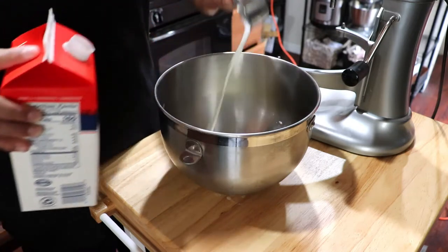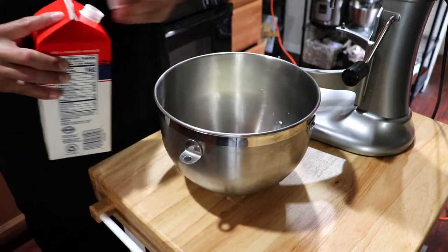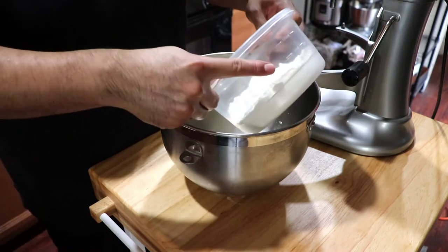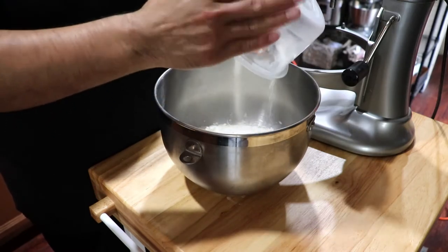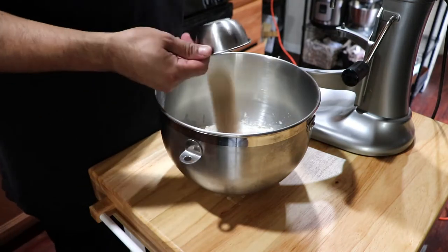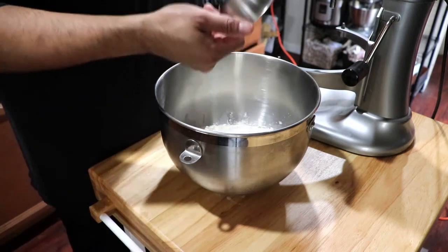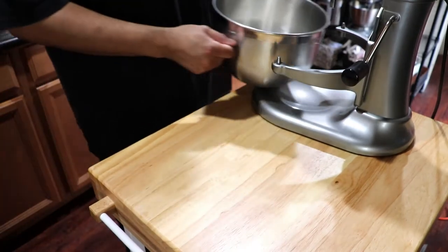For the flour, I use bread flour for my brioche — it has good gluten development. Then you want one extra teaspoon, plus a tablespoon and three quarters of salt. Add that into your mixture.